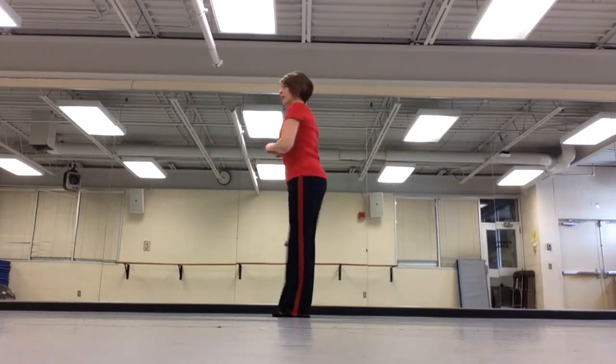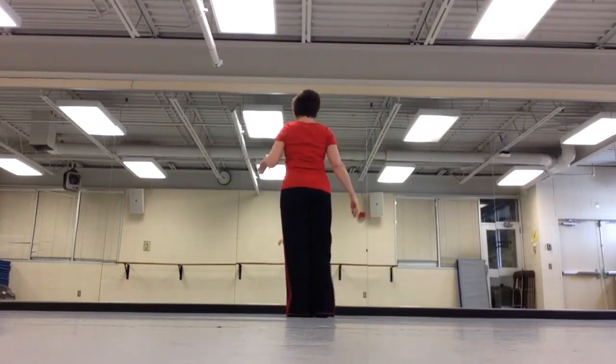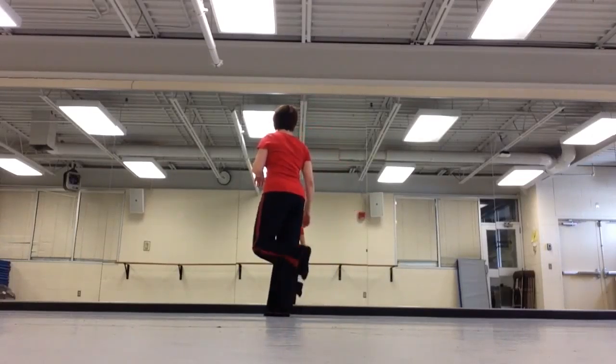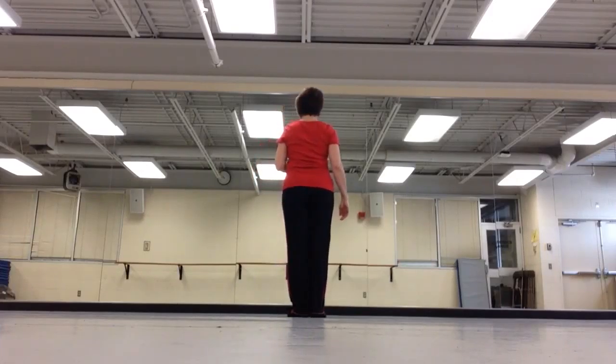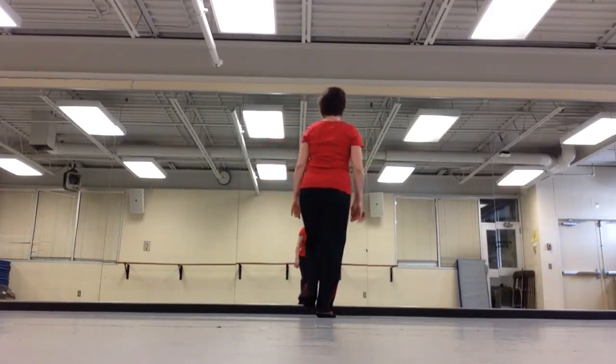Then there was another section when we do partnering, which we haven't learned yet. When we're done with the partnering, we do what I call the train step. It goes right over left, left in place, step back together. Left over right, right in place, step back together.